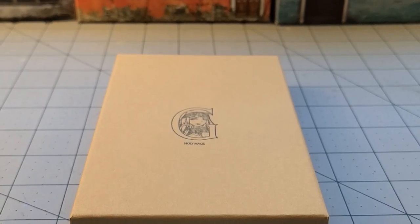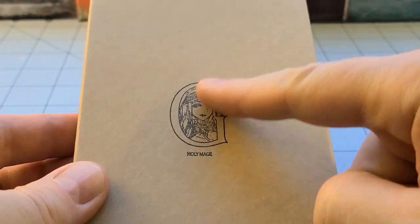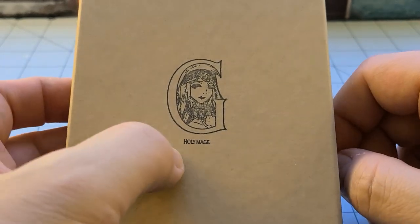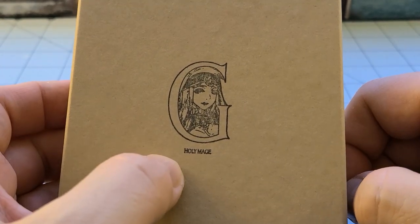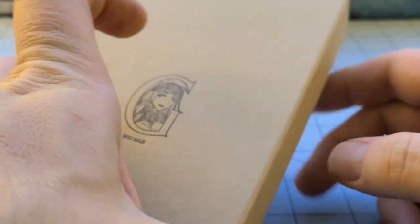Hey everybody! Welcome to Obscurities in Miniature! Another day, another Kingdom Death model, right? This is one of the more recent models, part of the generic class line. That's why we got a big G, capital G. This is the Holy Mage.